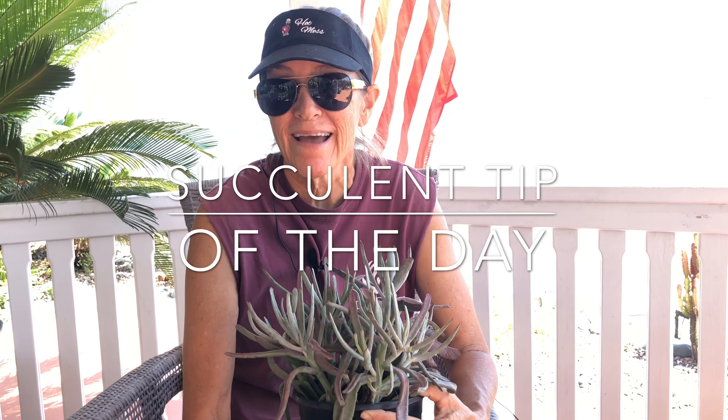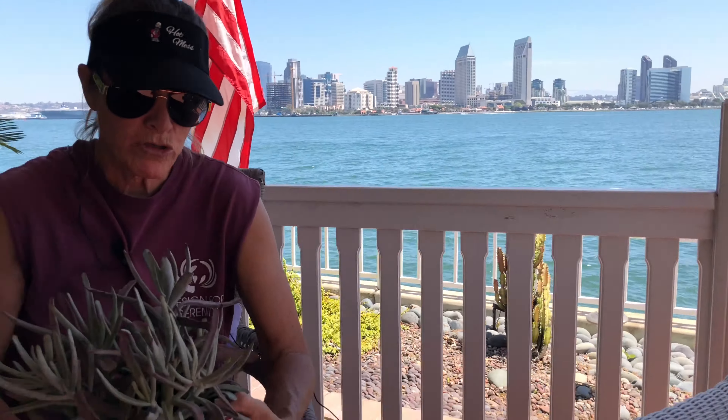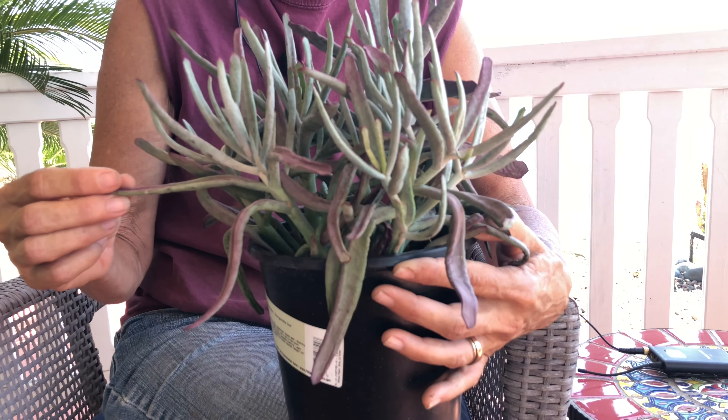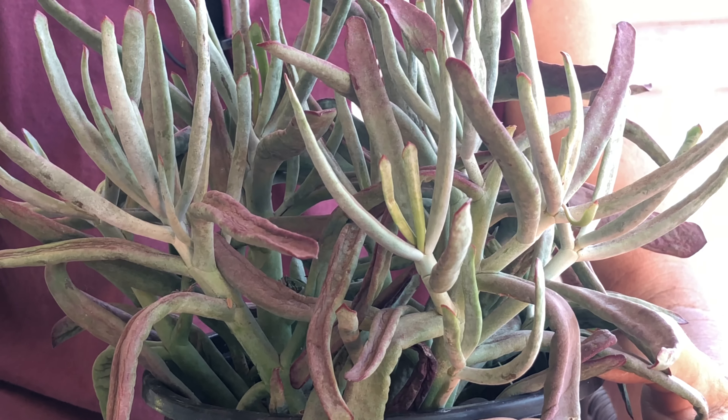It's Laura Eubanks of Design for Serenity with your Succulent Tip of the Day. I am in Coronado, California doing maintenance today, and it is summer. We're doing some replanting for one of our favorite clients, and I pulled this cotyledon out of the car and realized it would be a really great example of a tip.